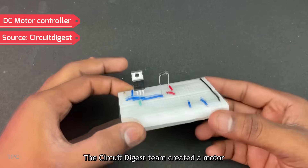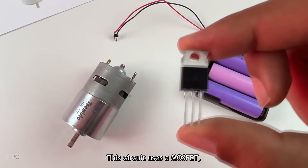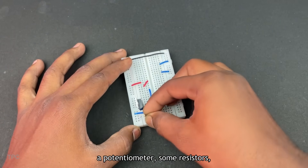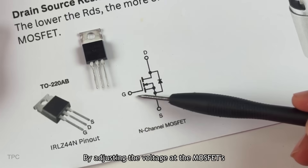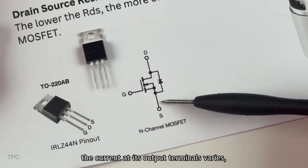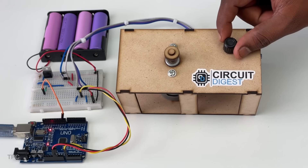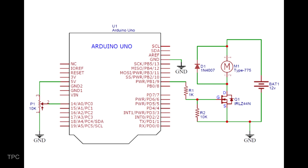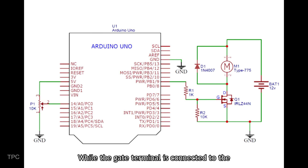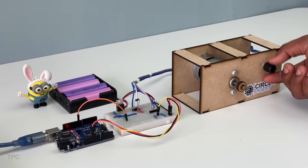Number 10. The Circuit Digest team created a motor driver circuit to control the speed of a DC motor. This circuit uses a MOSFET, a potentiometer, some resistors, and connecting wires. By adjusting the voltage at the MOSFET's gate terminal, the current at its output terminals varies, thereby controlling the motor's speed. A potentiometer is connected to the A0 pin of the Arduino, while the gate terminal is connected to the PWM pin of the Arduino. This setup effectively controls the speed of the DC motor.